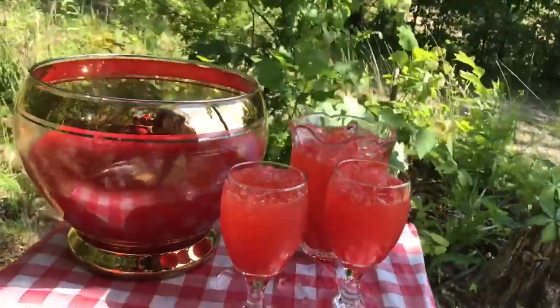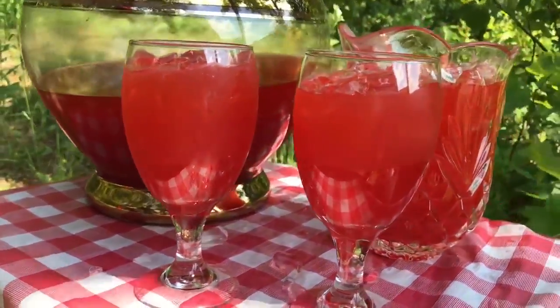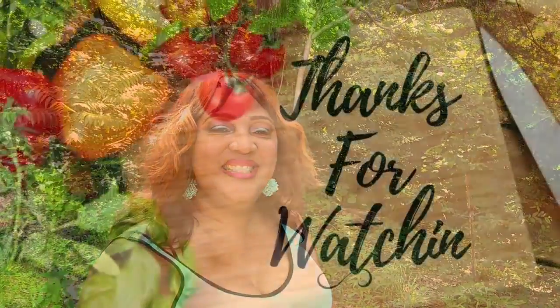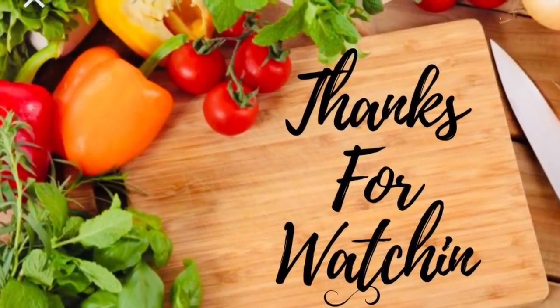This punch is wonderful, awesome, amazing, and delicious. I hope you find this delicious fruit punch refreshing. I hope this fruit punch makes your Memorial Day a hit this year. I made this punch and everybody just loved it. As always, thank you so much for watching.